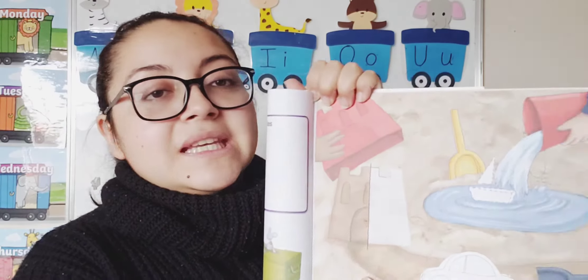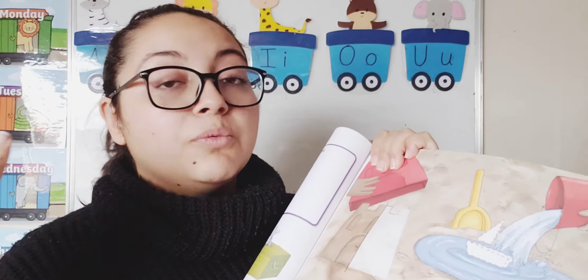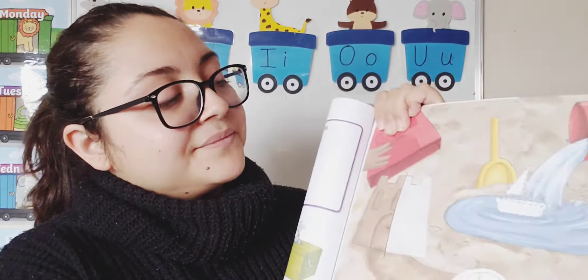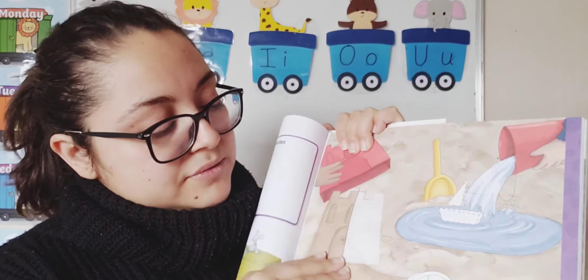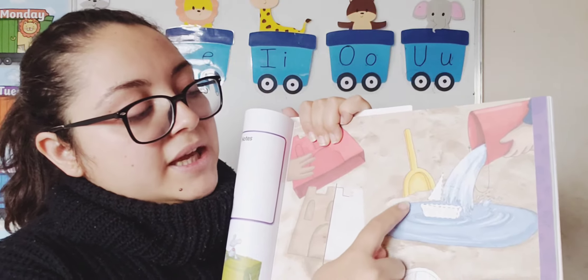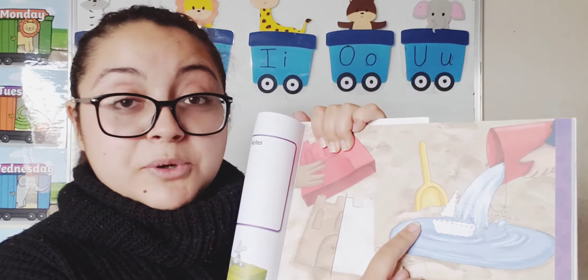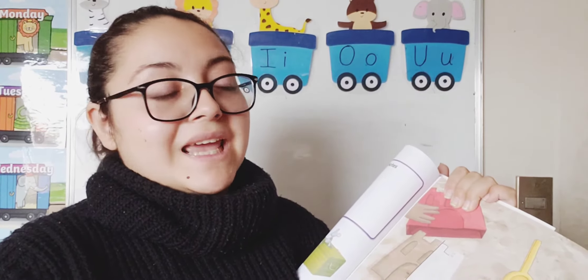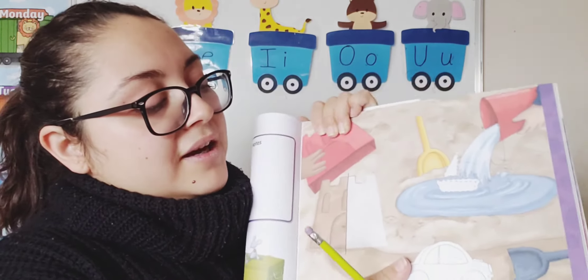Here we have some shapes from the past because they are for summer — things that we play during summer, when we are on holidays, when we go to the beach and swim, play in the sand, and build castles. So here we have three different shapes: a sand castle that's not finished, a little paper ship, and a car — this car is finished but it's not colored. We are going to finish what is missing.